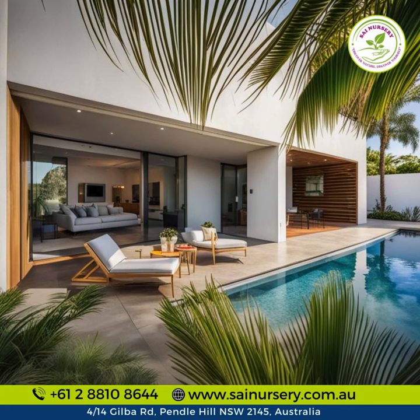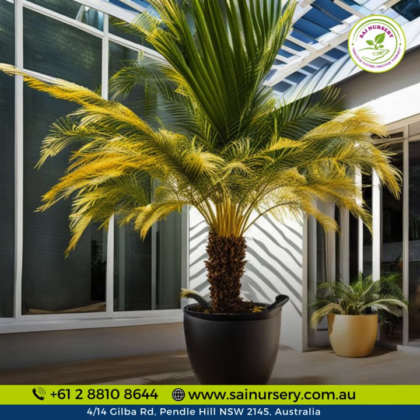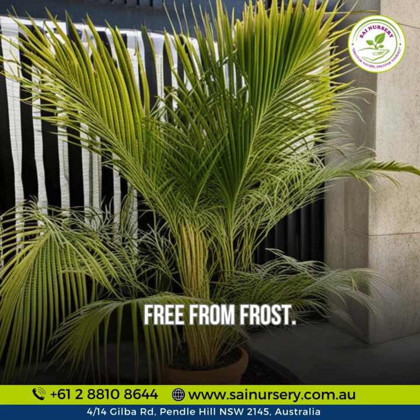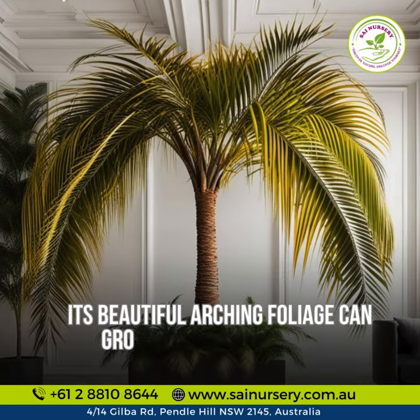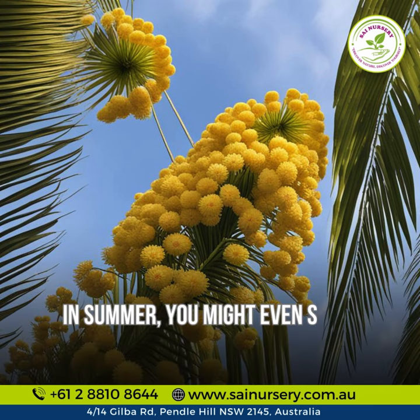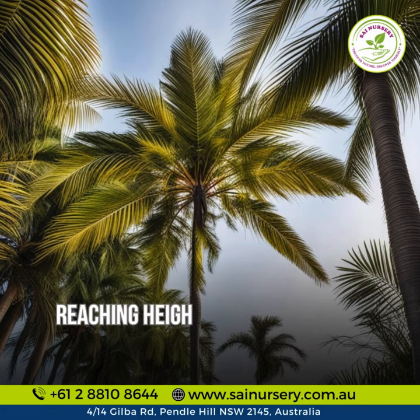With up to a dozen golden trunks, this tropical palm looks stunning around pools and patios, ideal for sunny to partly shaded spots free from frost. Its beautiful arching foliage can grow up to two meters long, making a statement wherever it's placed. In summer, you might even see it produce small yellow flowers.